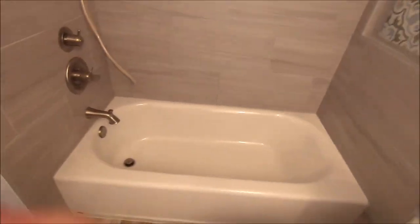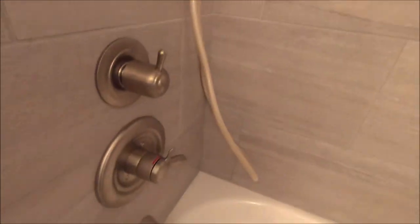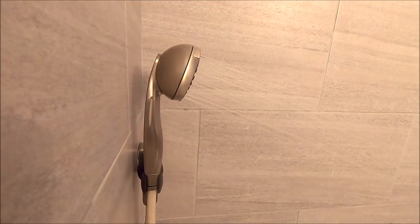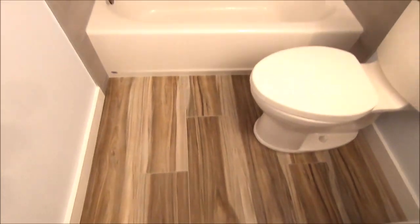New vent fan installed. This bathroom is ready for use. They are not going to install shower doors — a wide rod with a shower curtain will be installed. Quickly show you the diverter, valve, trim kit, shower head. Again, clean and crisp bathroom. Neutral colors, everything looks wonderful. Our client is extremely happy.